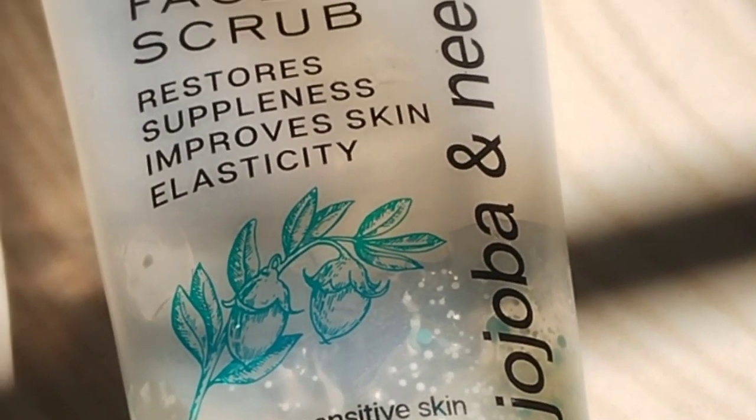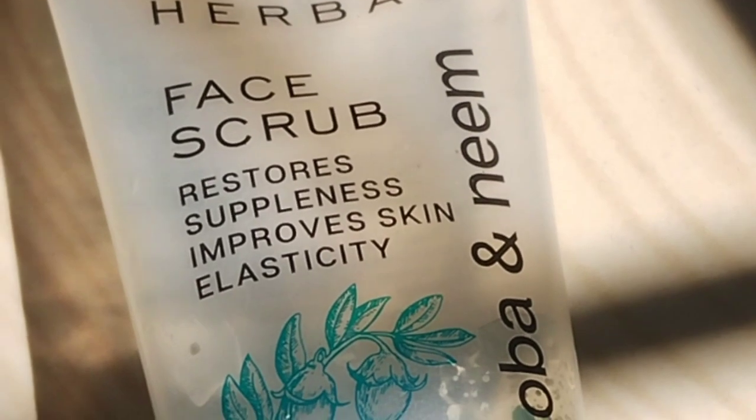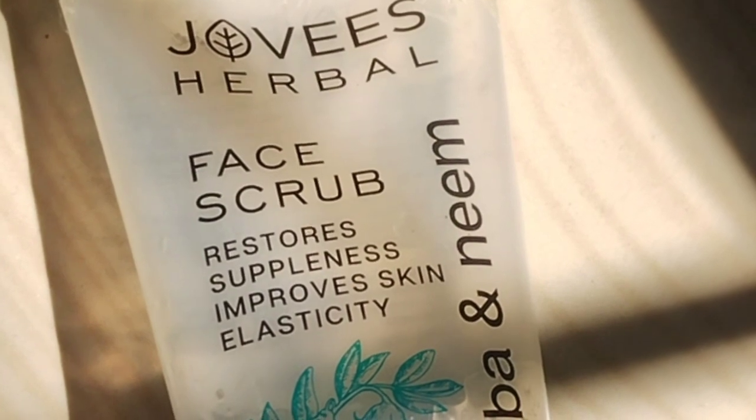Here are the ingredients: wheat germ extract, neem extract, date extract. The ingredient list is very important.